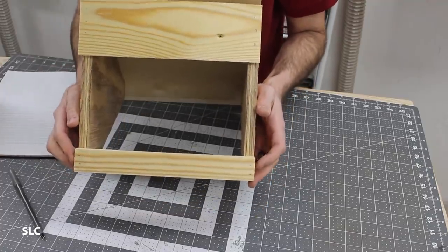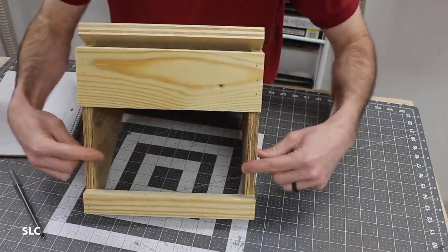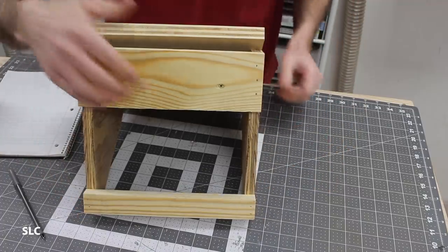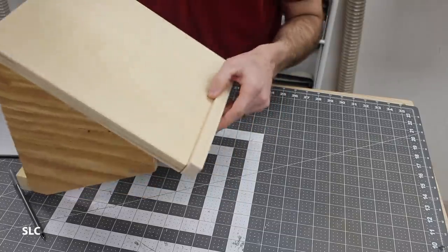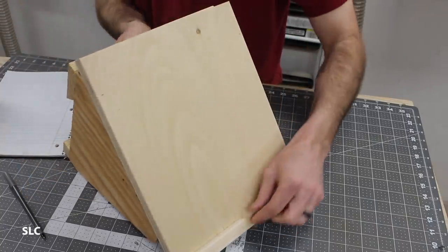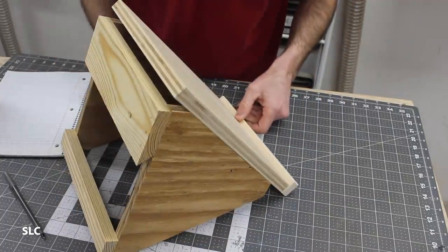Down on the bottom I added some support that not only supports it side to side but against the wall, again giving it a little added strength. On the bottom I just added an additional piece of wood to keep things from sliding off. Overall this is a very simple design and I hope you get a chance to make one.